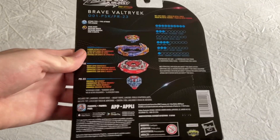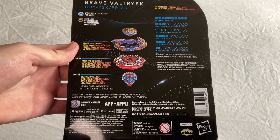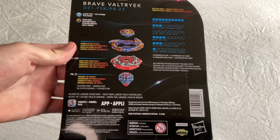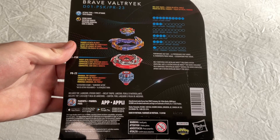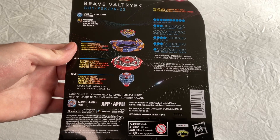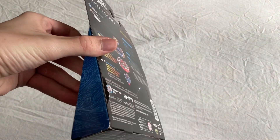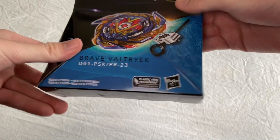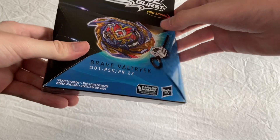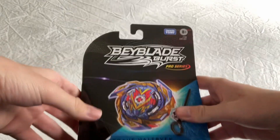Here's the back of the box. We've got rubber attack blades - that makes sense. Spin compatibility - I don't know why they said that, it's pretty obvious the chassis is right spin. And gradual tip change, which basically just wears down the Evolution driver over time. That's the whole thing. And there's Valtteriak right there - DO1PSK-PR23. Let's unbox this.